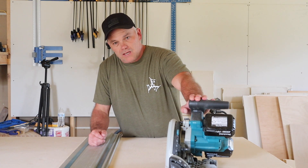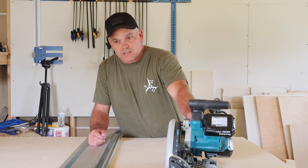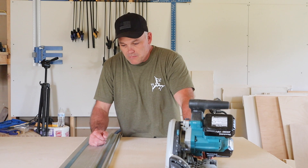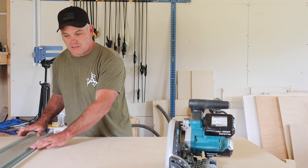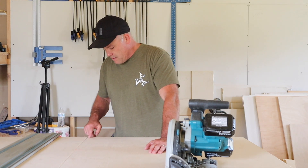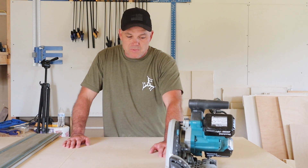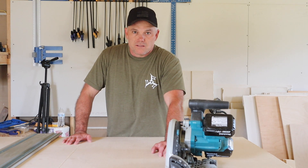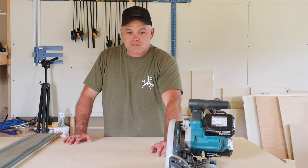You guys saw me using a Makita plunge saw, or track saw as they call it. I love this tool — I got it just to make my kitchen cabinets and it is incredible. You cut right up against this track and once you get it set, it's not moving. It's going to make a very straight cut. I measured 35 and a quarter at both ends, lined it up, and made a straight cut. This keeps me from having to put a huge piece of plywood on the table saw, which is wonky and can cause miscuts. This saves a lot of time and makes cuts much more precise. Well worth the money, but it is expensive.